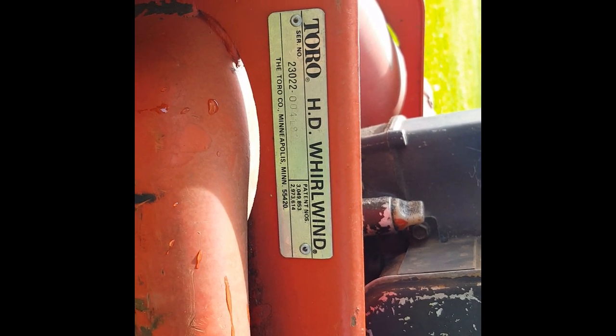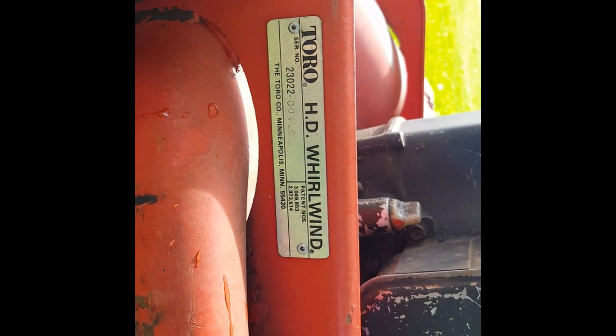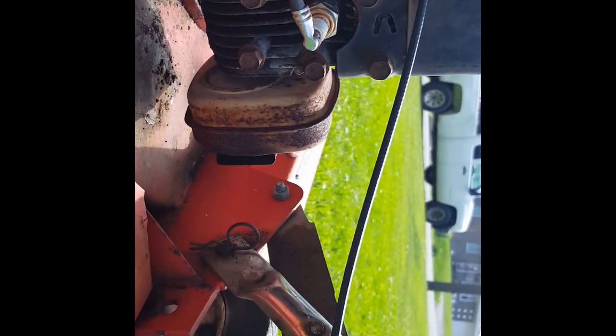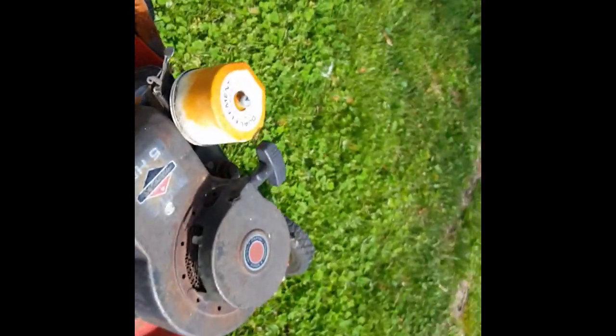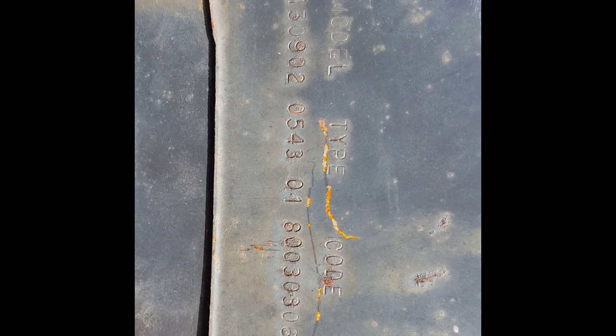Made in Minneapolis, Minnesota. The model number on this side is 13090205 43-01, and the code number — the first two digits give you the year — so this is actually a 1980 mower.